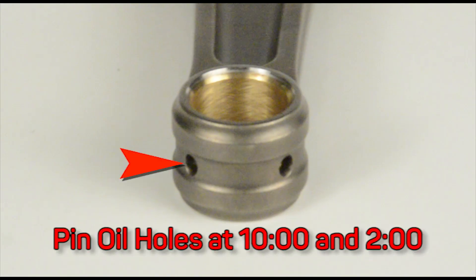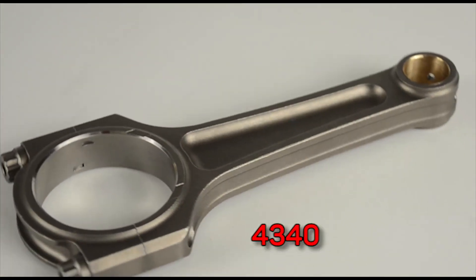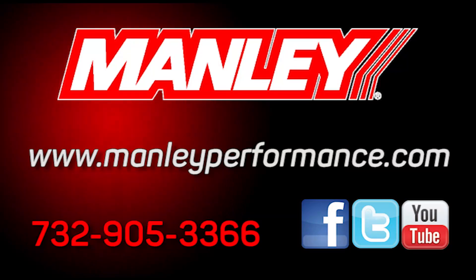Lubrication is improved through use of dual oiling holes. Manley's rugged TurboTuff tri-beam rods are forged from 4340 or 300M steel alloys and are available for over a dozen applications. For details, go to manleyperformance.com.